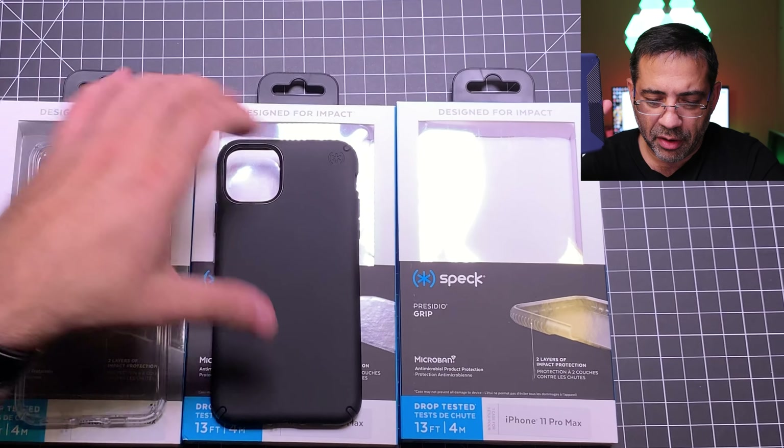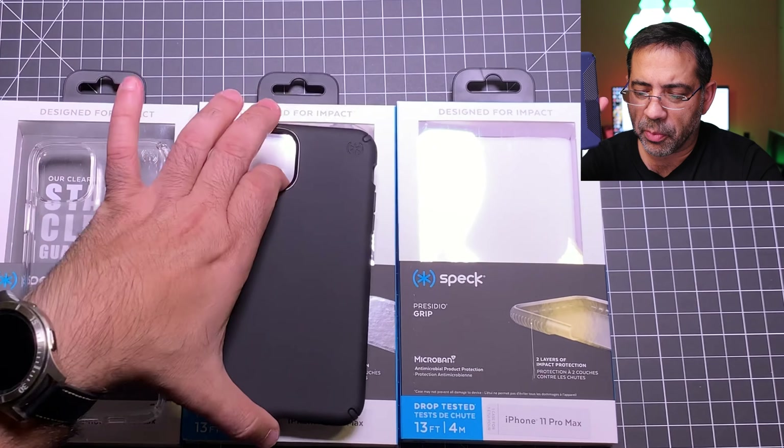So that wraps up our review of the Speck cases for the iPhone 11 family. Let me know which one you're going to pick up — are you going to go with the clear, the Presidio Pro, or the Presidio Grip? Would love to hear from you.